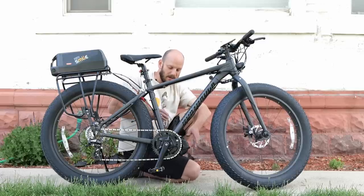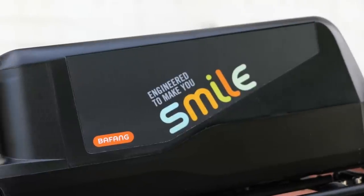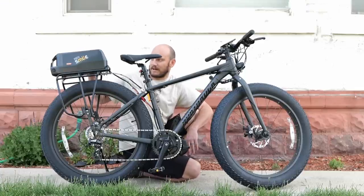The motor is made by Bafang and so is the battery. This is a giant battery — it's a 52 volt, 19.2 amp-hour battery, which is slightly over a thousand watt-hours. So this is a massive battery.